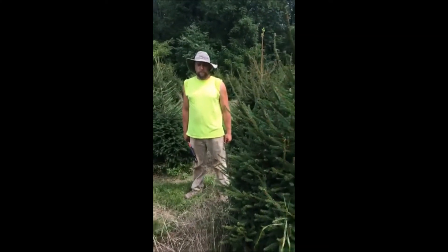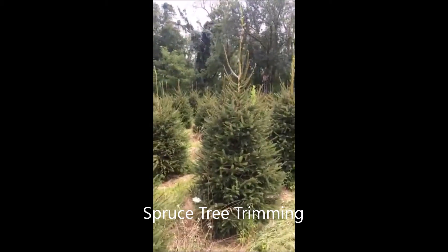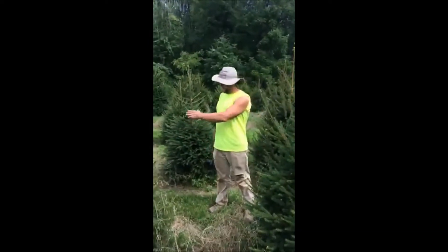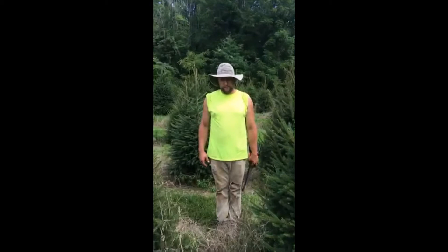This is Norway Spruce, a field of Norway Spruce, grown in Bucks County, Pennsylvania. We see a lot of wildlife in our fields where we have Christmas trees. We use Norway Spruce as our Christmas tree of choice.